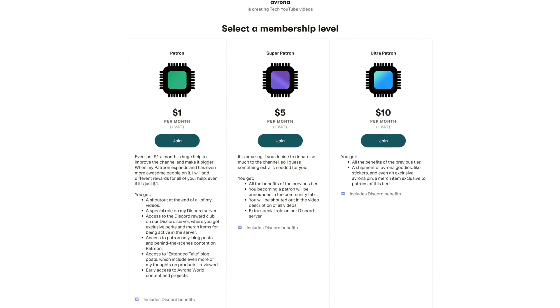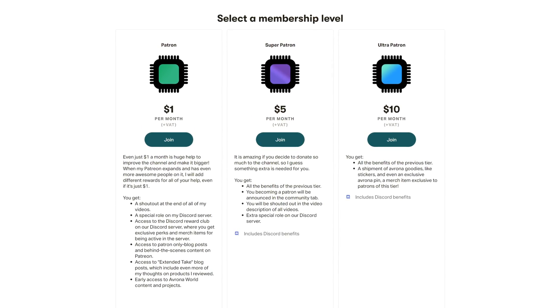And if you want to help me in my mission to cover every single B760 board, then make sure to check out our Patreon, because even a single dollar of support truly goes a long way, while you get awesome perks as well.